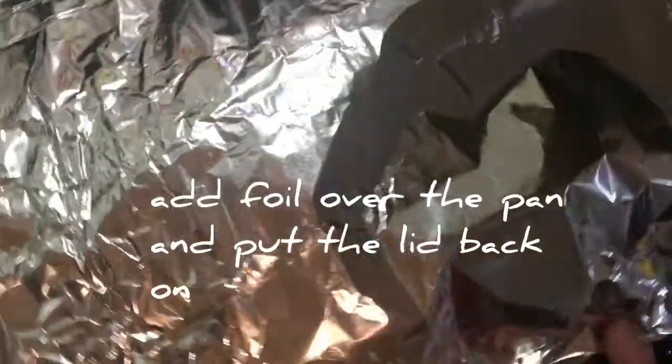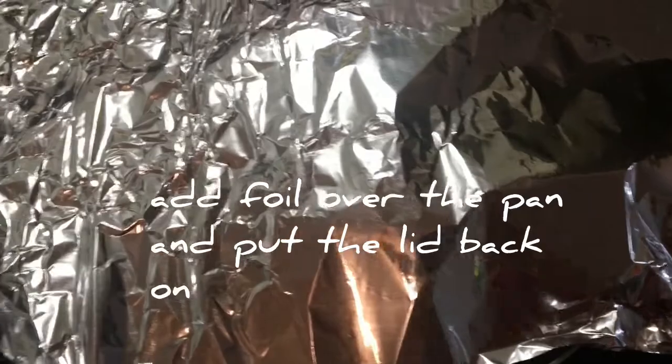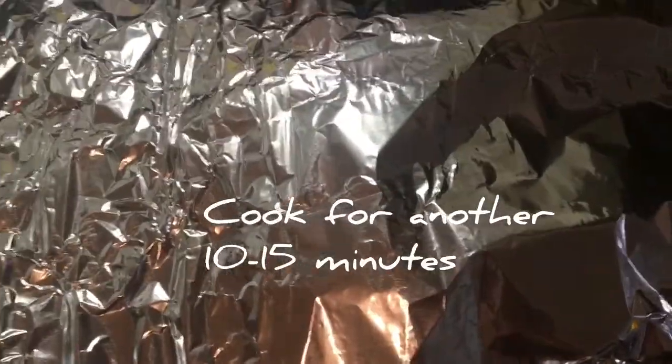Then take the lid off, add foil over the pan, and put the lid back on. Cook for another 10 to 15 minutes.